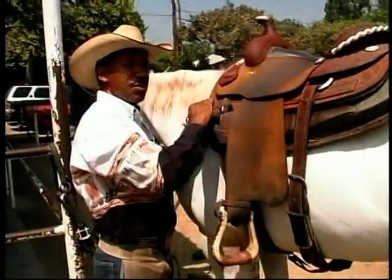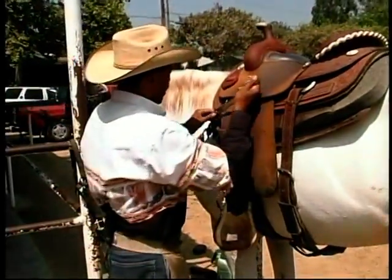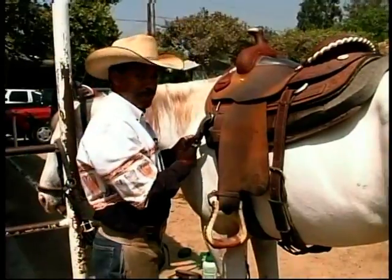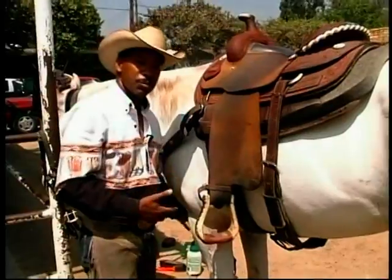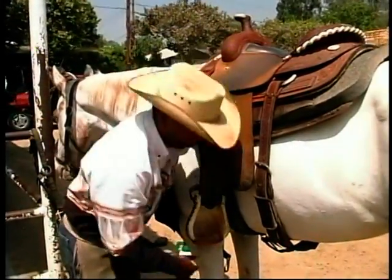So I'll continue to do that kind of work, and she can't hold her breath for so long, so she'll exhale a little. And then I can cinch her up a little bit more without putting any stress on her at all.